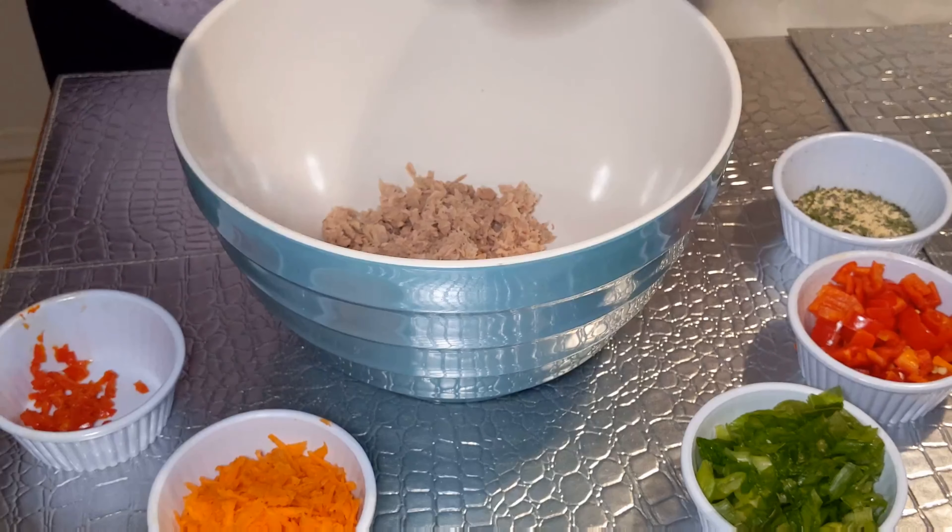In here I have a little blend that I made up of some spices. I'll tell you what I put in it, but I won't tell you the quantity. There's onion powder, garlic powder, parsley, and black pepper. You can use whatever you want.